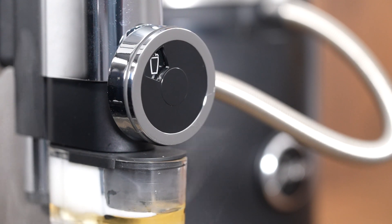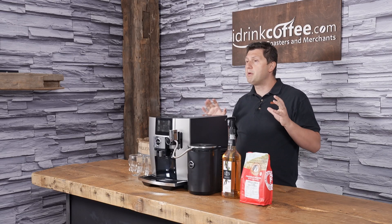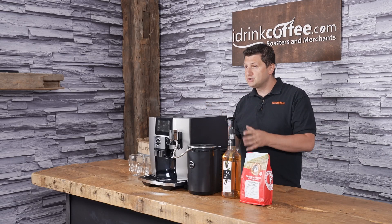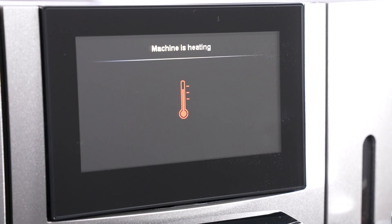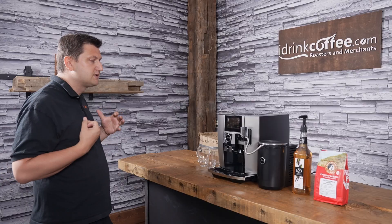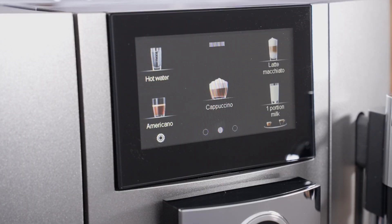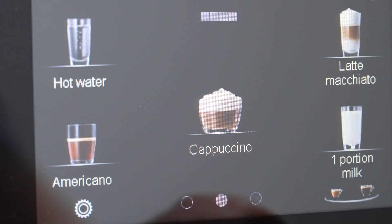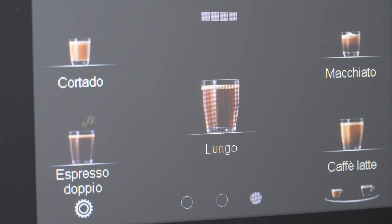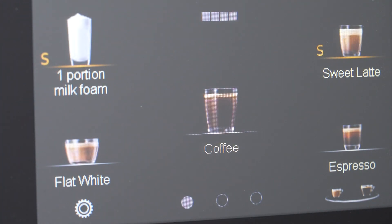To demonstrate the J8, I'm going to do an overview of its features and then make a whole bunch of different types of drinks to show you this machine in action and how you can be making cafe-quality drinks in the comfort of your home. The first thing we notice about the J8 is its large 4.6-inch color touchscreen interface. This is very responsive, just like a phone would be — simple to use, and with beautiful photography, it really makes the machine a pleasure to use.